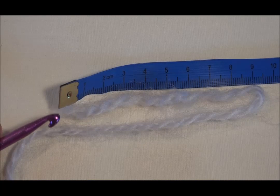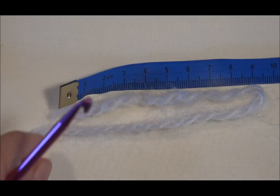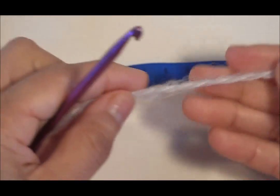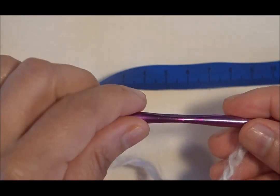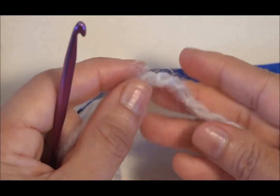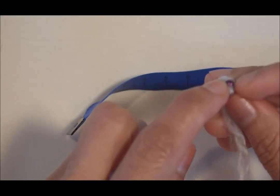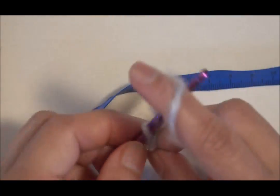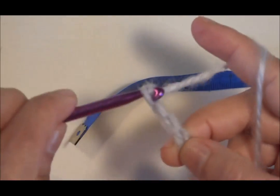Vamos a hacer una cadenita que va a medir 18 centímetros de largo o 7 pulgadas. En este caso el hilo está doblado y mide 9 centímetros. Para comenzar, voy a usar este hilo gris y grueso, suave. Y voy a usar este crochet que es H8/5.00mm. Voy a tomar el hilo y voy a hacer una gacita e introducir el hilo dentro de la gacita. Voy a hacer un punto para empezar a formar la cadenita: 2, 3, 4, 5.